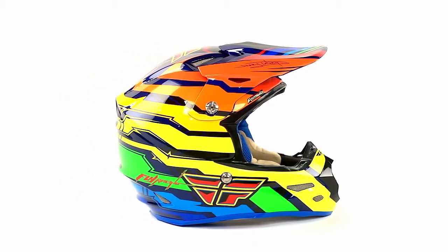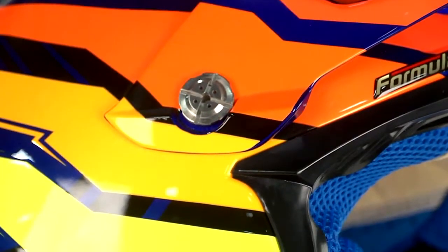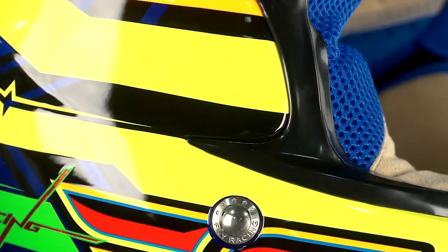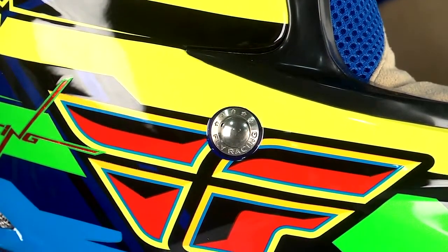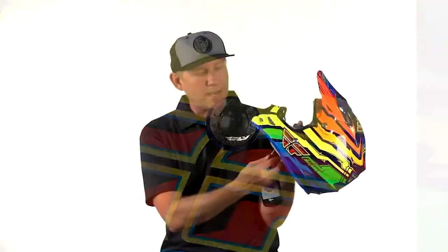This helmet has full titanium hardware, including the screws for the visor and the side pins that hold onto the chin strap. There's also a detailed washer that runs around that rivet with Fly Racing text engraved into it — it almost looks like jewelry. And titanium D-rings with a really beautiful finish on them. Just every attention to detail on this helmet. You really almost can't do it justice on a video, but if you get a chance, pick one up and appreciate some of the detail.